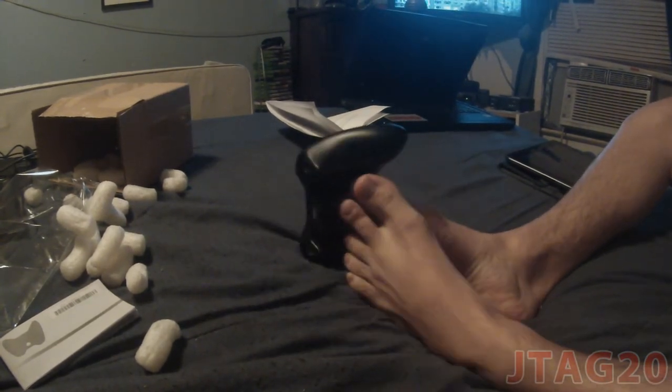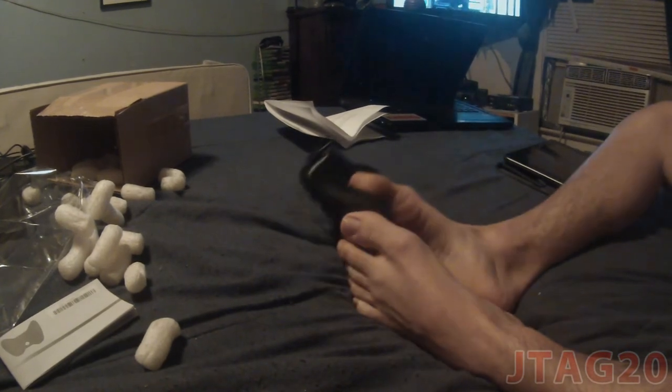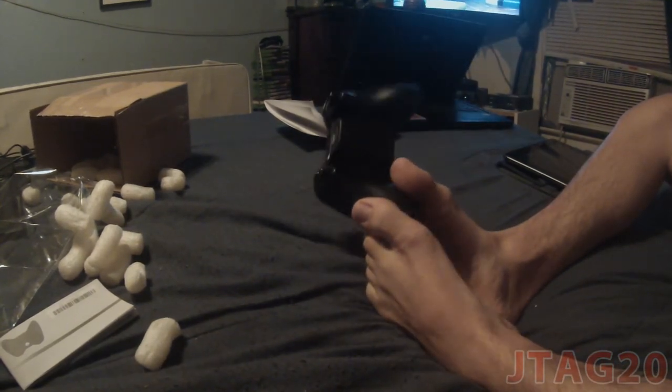This is how we do it. This is my unboxing of my modded controller.